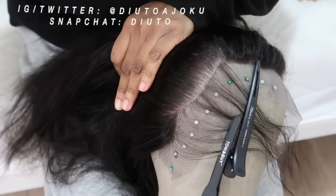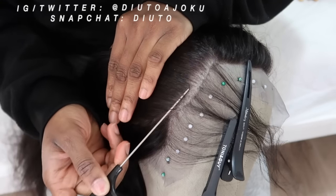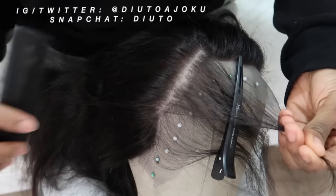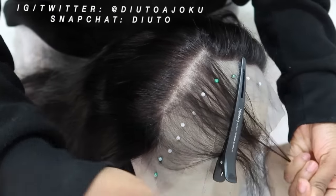Now I'm satisfied with what that area looks like, so I comb everything to the front and look for an area that is really thick, then go into that area and pluck. I found the thick area and I've already plucked it. Now it's time to go back and pluck a third area.